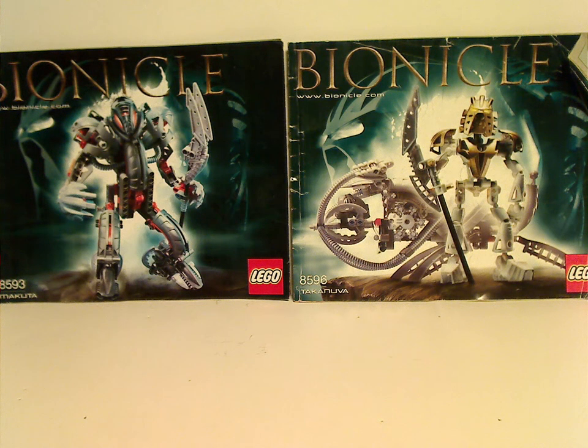Hello everyone, I'm here with another LEGO Throwback Thursday review, and the rotation leads us to a Bionicle review. This time we are taking a look at Takanuva and Makuta from 2003.